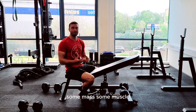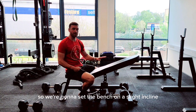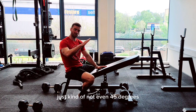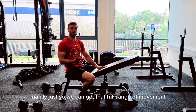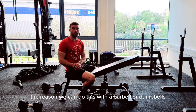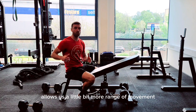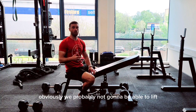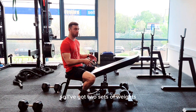We're targeting that mid to upper back. We're going to set the bench on a slight incline — not even 45 degrees, less than that — mainly so we can get that full range of movement with arms coming all the way down. I like dumbbells over a barbell because they allow a little more range of movement and a further pull, though you probably won't lift quite as heavy.